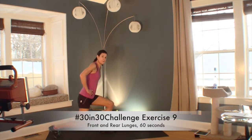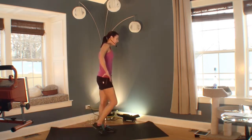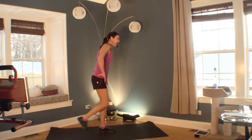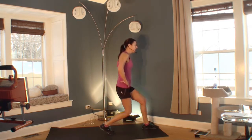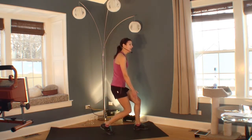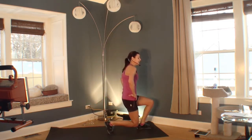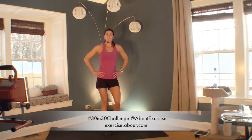Welcome to your ninth exercise — a front and rear lunge. Go as deep as you can in these lunges. We're going to switch legs in a few seconds. You don't have to tap in the middle if your balance is good. You can keep your lunges shallow. If lunges bother your knees, go back to another exercise — squats, step touches, or any of the exercises we've done previously. You should feel this in your legs. Great job. Let's move on.